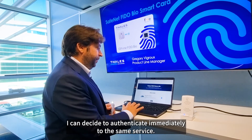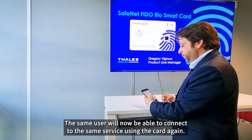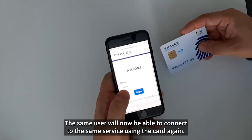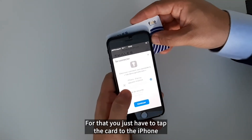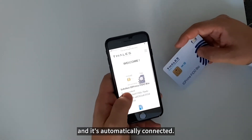I can decide to authenticate immediately to the same service. The same user will now be able to connect to the same service using the card again. For that, you just have to tap the card on the mobile phone, and it's automatically connected.